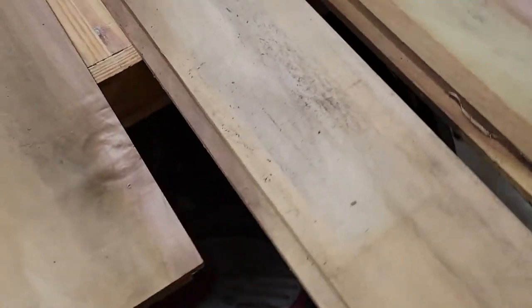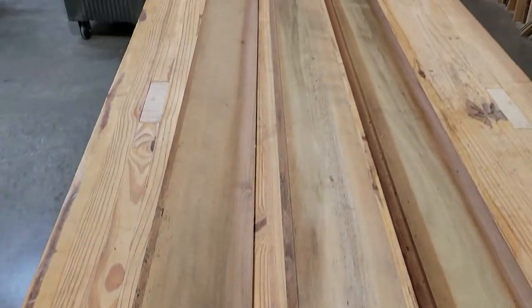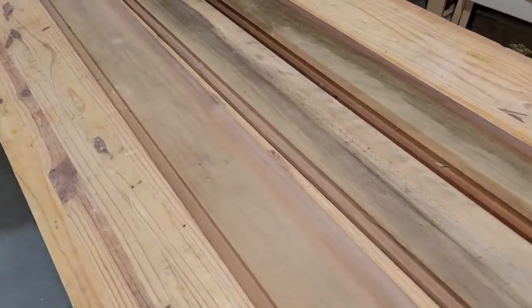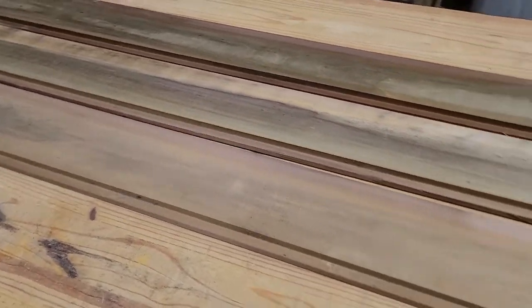I've gone through my pile of lumber around here, as I always do, and tried to find something I can work with. I found this stuff here. It's some sort of siding, it looks like. I think that'll probably do.